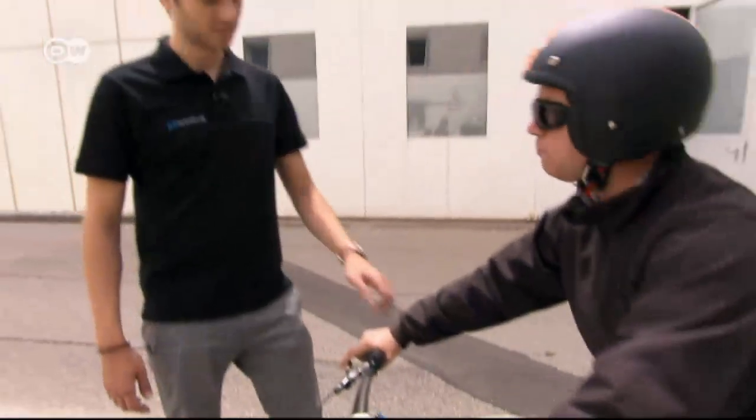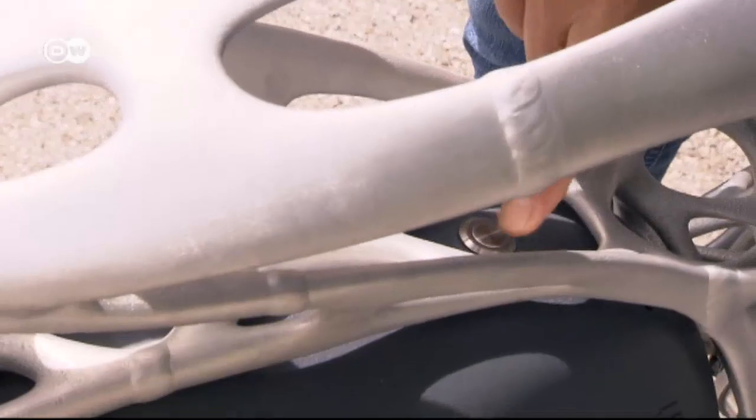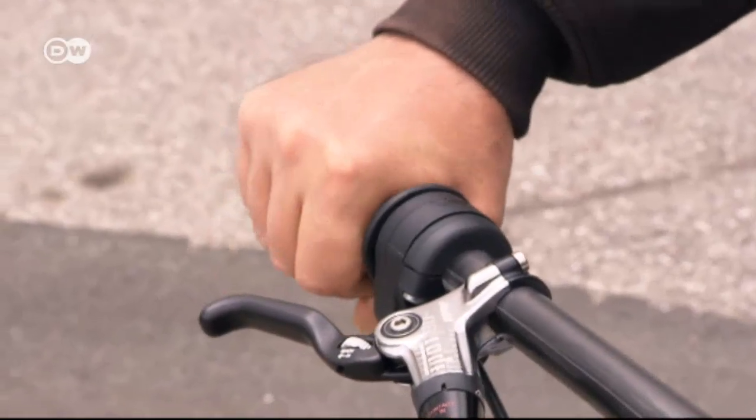It all started out as a crazy idea of Nils Grafen, who's an aerospace engineer. We actually got the idea at a Christmas party. A colleague and I were wondering whether it would be possible to make an electric motorcycle. Our boss thought it was such a good idea, he took it up right away. It became our company project, and here it is — the LightRider.